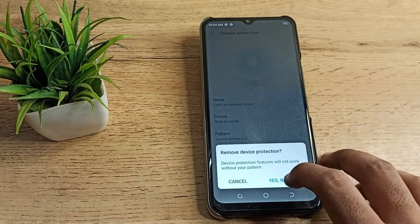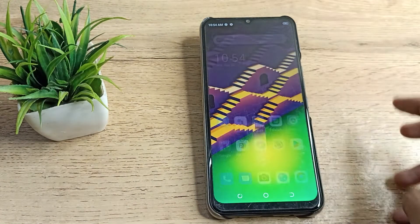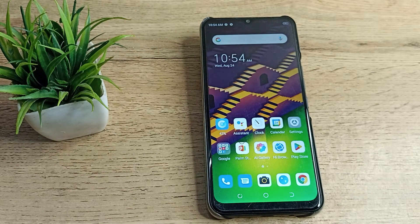So friends, I hope you have understood how to delete your fingerprint on your Tecno phone. That's it — thanks for watching. Before I go, please comment, like the video, and subscribe to my channel. Bye bye friends!